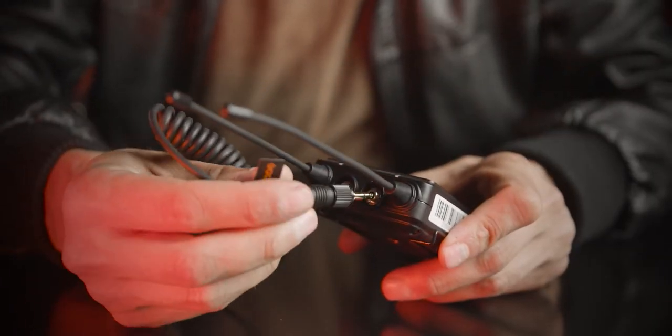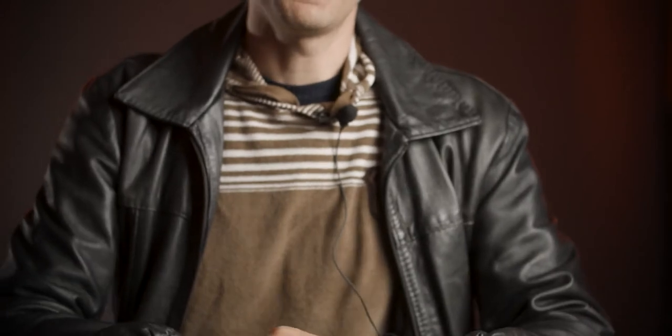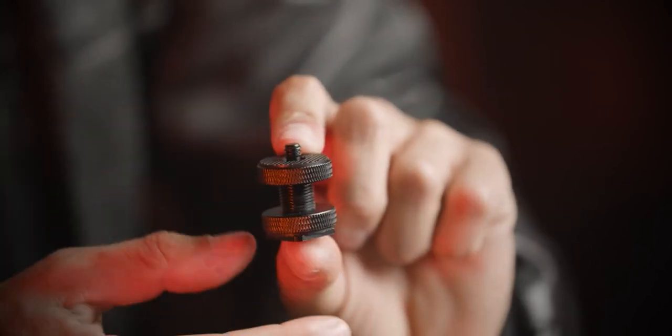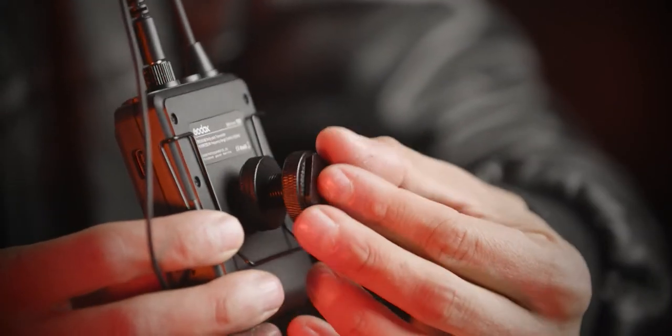The receiver also comes with an XLR cable adapter, so you can come out from the receiver with a mini jack and go into an input with a full-size XLR. You will also find an adapter — a cold shoe to one-quarter inch screw. On all three devices — the receiver and the transmitters — at the back you will find a one-quarter inch thread.